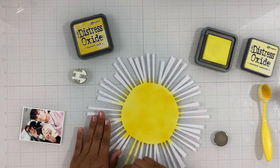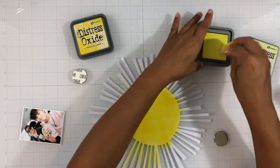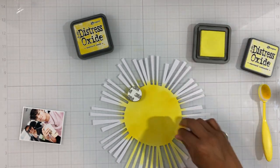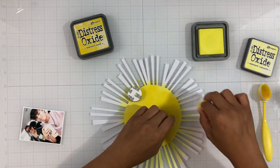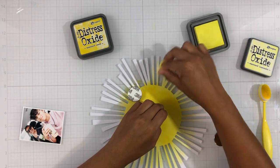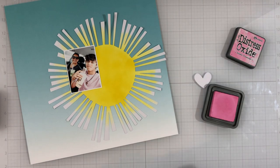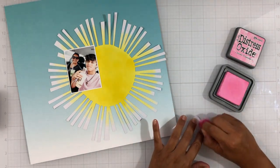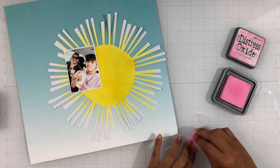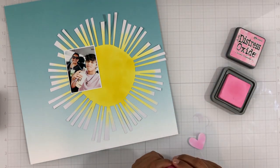I've got two distress oxide inks from my stash and I'm just going to quickly ink blend the colors onto my sun. I've started with distress oxide in mustard seed and then I'm going out with squeezed lemonade on the rays. I don't fully add the color to the rays — I kind of blend it out so they do have white tips. I also took this heart, which is part of the cut file, and ink blended on some kitsch flamingo — it's just super cute.